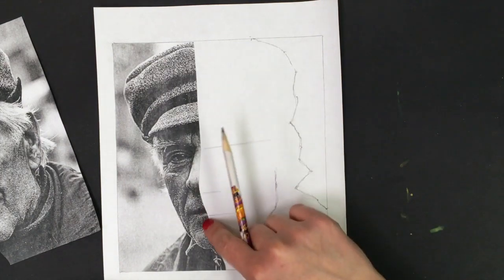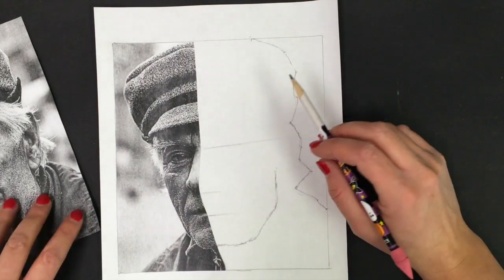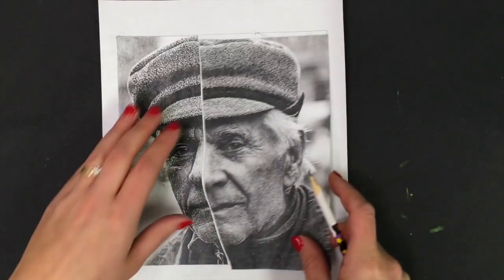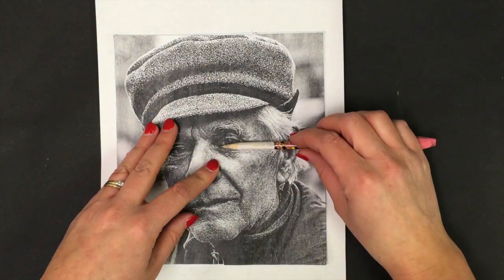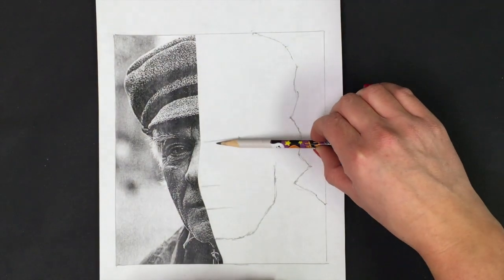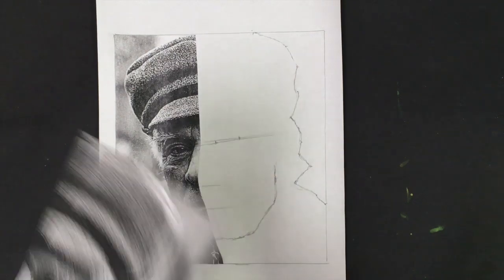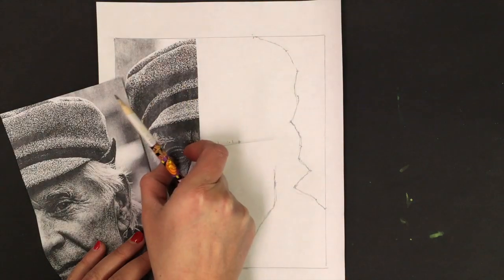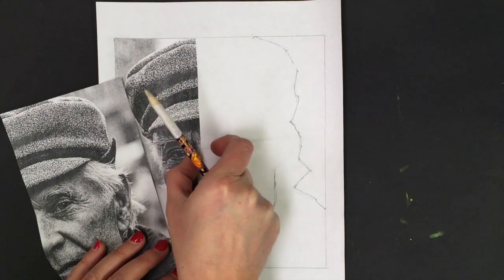We'll also notice the nose falls about halfway from the middle of the eye line to the bottom of the chin, so we're going to mark in that measurement too. From the top of the head we keep dividing the face in half — same thing with the bottom of the mouth, it's about halfway from the bottom of the chin. So we've figured out our eye line, bottom of nose, and mouth line. We're also going to figure out roughly where the eye falls — how wide it is.